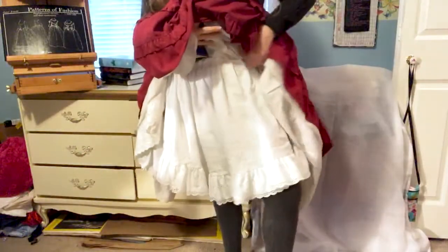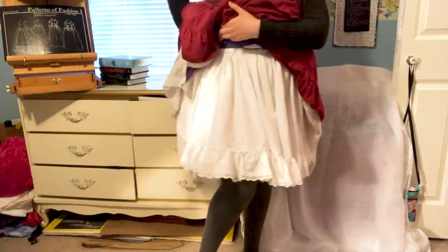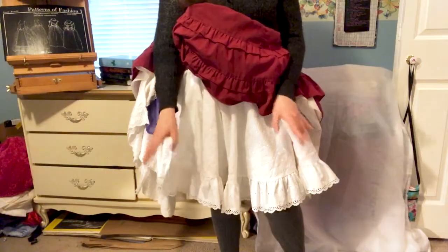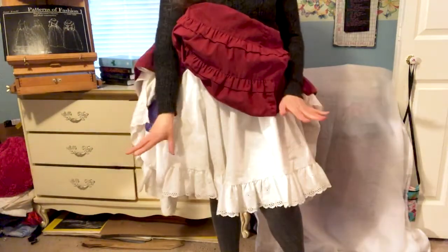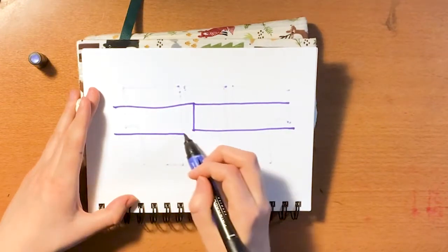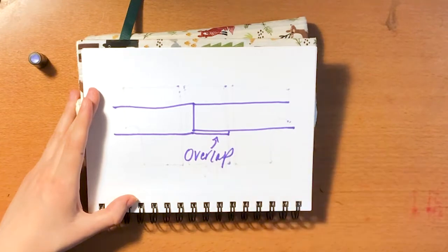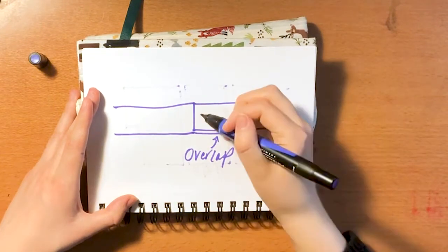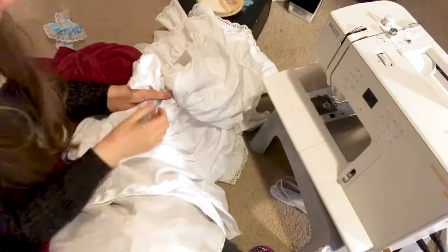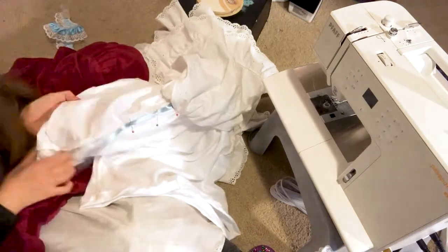Once the elastic is in, it's time to try your petticoat on. Make sure you hold your elastic in place with a pin so you don't lose it. I recommend jumping up and down and trying it on underneath the skirts you plan to wear with it to test the fit. Once you're happy with how it fits, overlap the elastic and sew it together — be thorough about this as it's going to take a lot of stress. Some people use an X shape; I typically use two parallel lines or a Z shape.